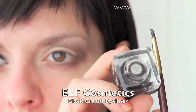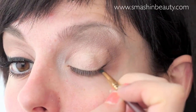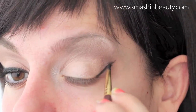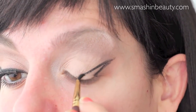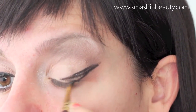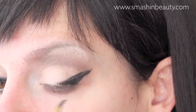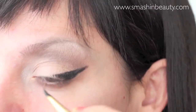Lana Del Rey has in all of her looks a very thick eyeliner, so I'm going to be trying to make it as close as possible and try to make them as equal as possible.